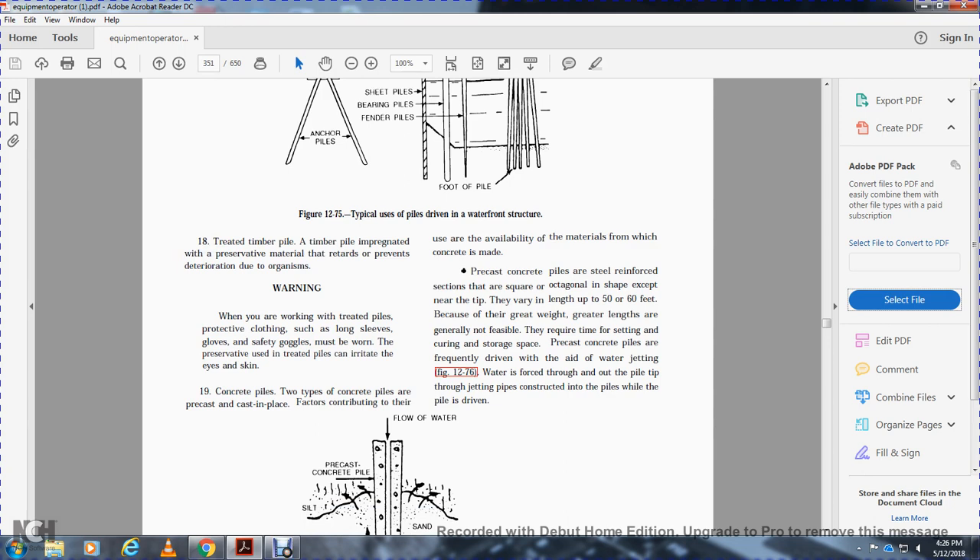Treated timber piles are impregnated with preservative materials to retard deterioration due to organisms. Warning: when working with treated piles, wear protective clothing such as long sleeves and safety gloves, as the warm preservative in treated piles can irritate eyes and skin.